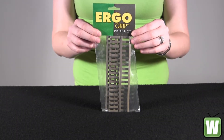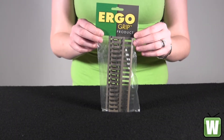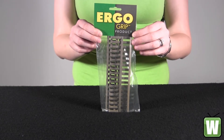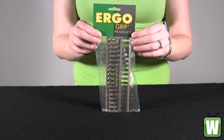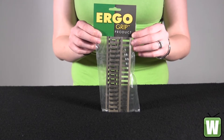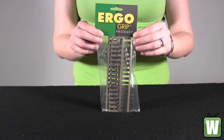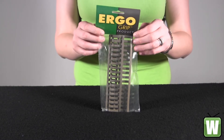Hello, this is an unpacking video from manufacturer number 4373-3PK-CB by Ergo. This is an 18-slot ladder low-pro rail cover. It's Coyote Tan. I'm going to go ahead and take it out here for you so you can get a better look.